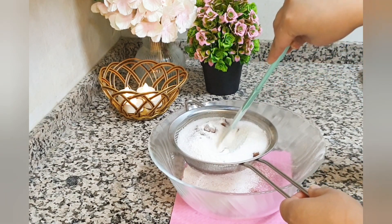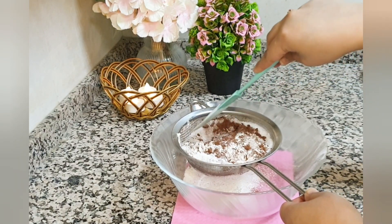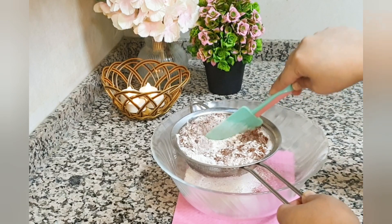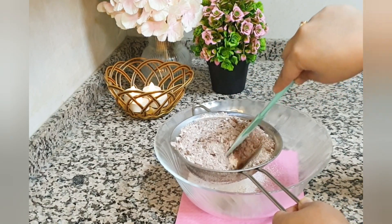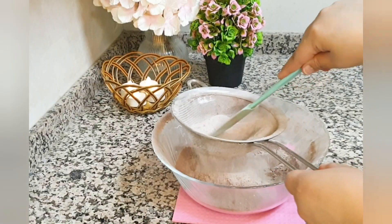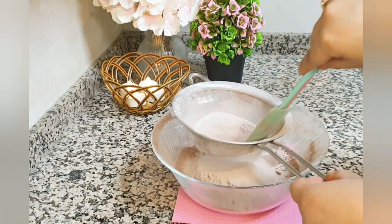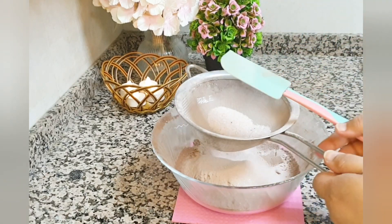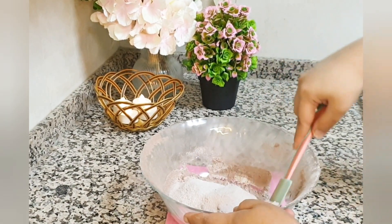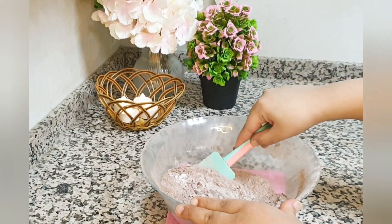Add half a cup of refined sugar — if you don't have refined sugar, you can grind it into powder and use it. Then add 2 tablespoons of baking powder. These are the dry ingredients; you can put them in a strainer and sift them into the bowl. I'll mix the dry ingredients so it will look like this.